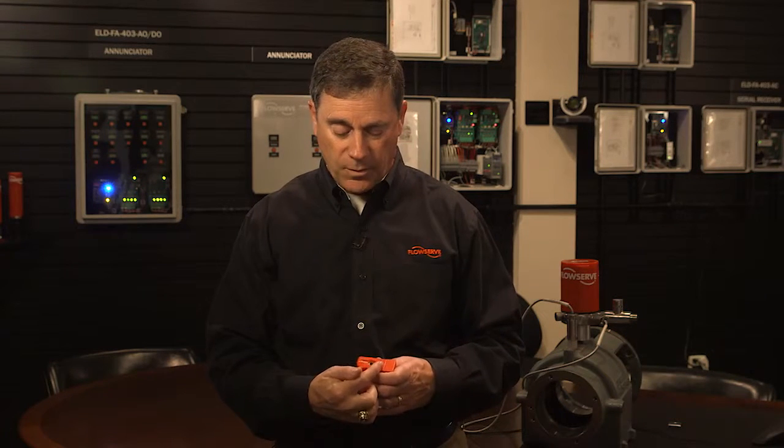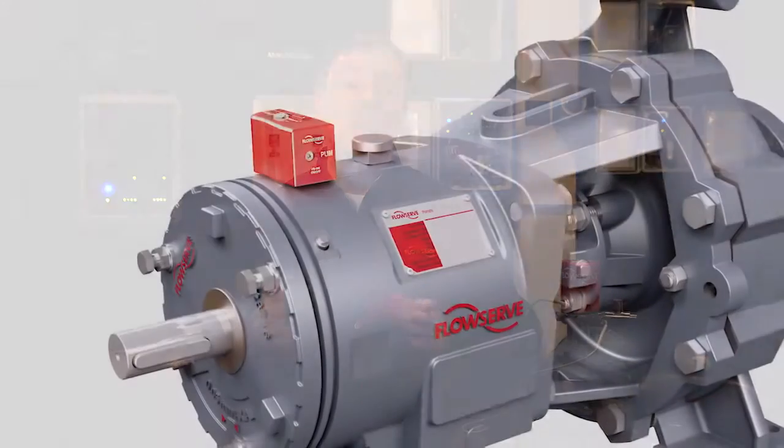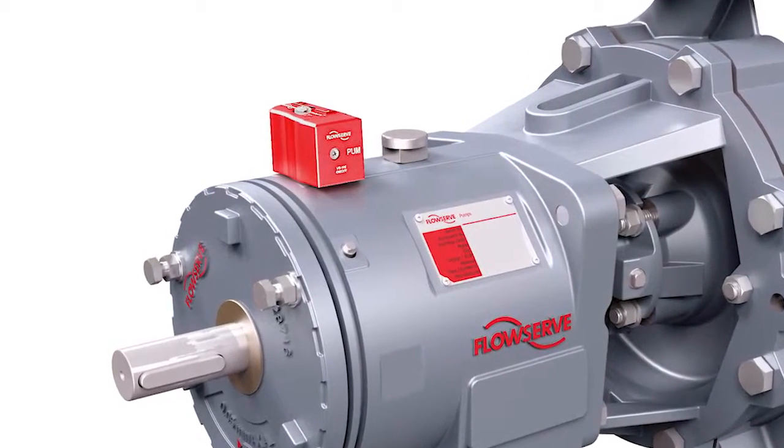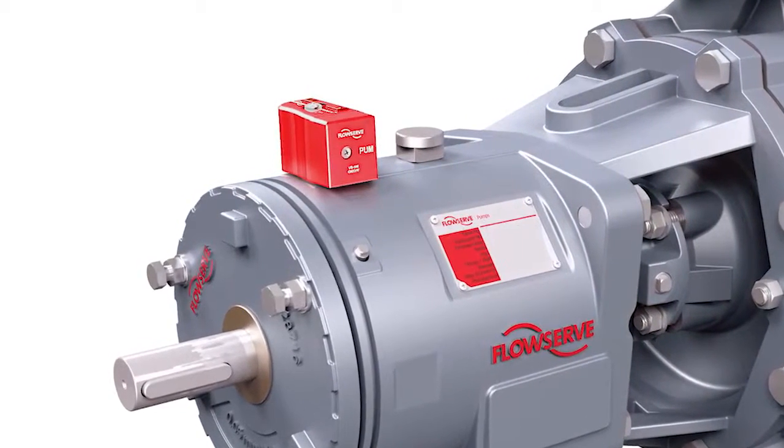From the maintenance perspective, via the accelerometer, we're looking at vibration from an 'is the vibration too high' standpoint. We're also looking at whether the equipment is running or not running. Generally, when the equipment's not running, the vibration is very, very low. So we can sense when the equipment is on from vibration and keep a tab of what the run time is.